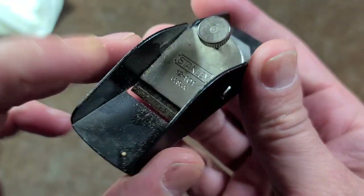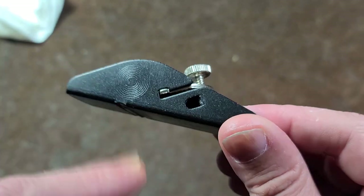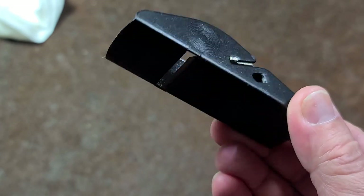I don't know if they're still made in the US, but Stanley actually still sells these. Plus there's a whole bunch of knockoffs that are exactly the same design — just a simple replaceable one-inch blade.